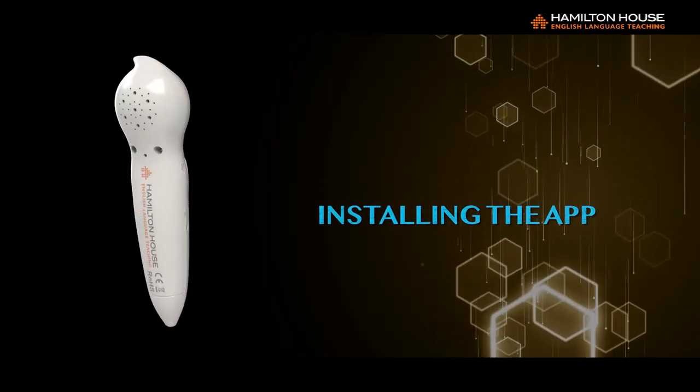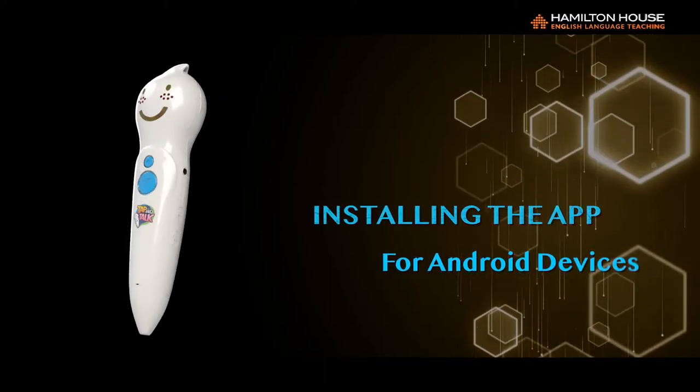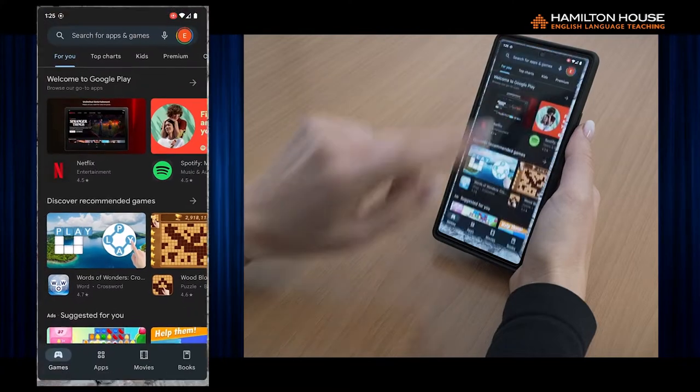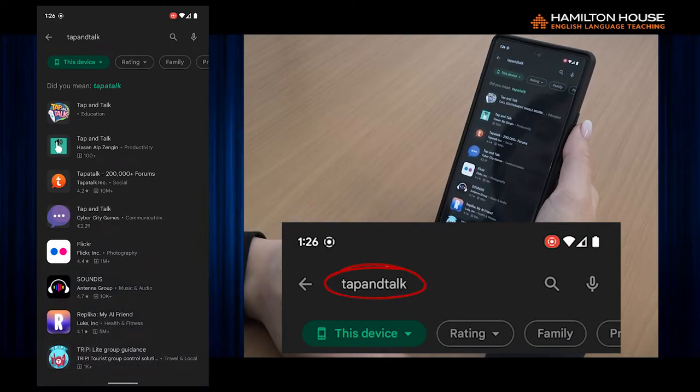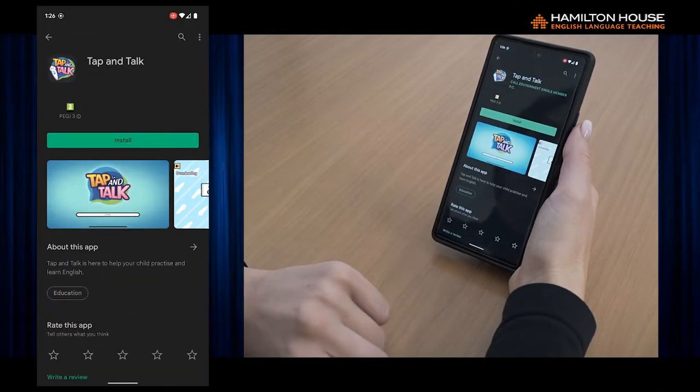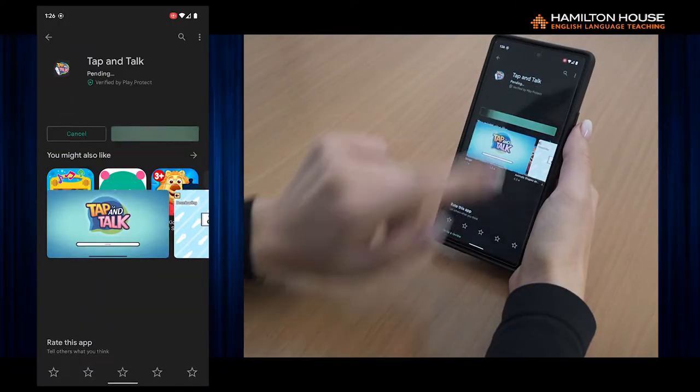Installing the App for Android Devices: 1. Open Google Play Store. 2. Search for 'TapandTalk' (no spaces). 3. Click on the link that appears in the results. 4. Install the Application.